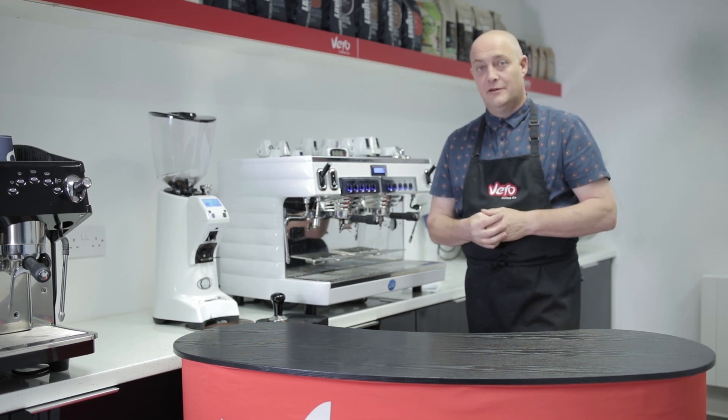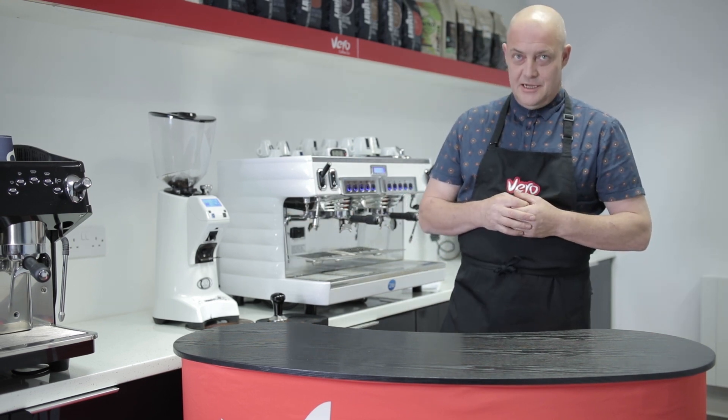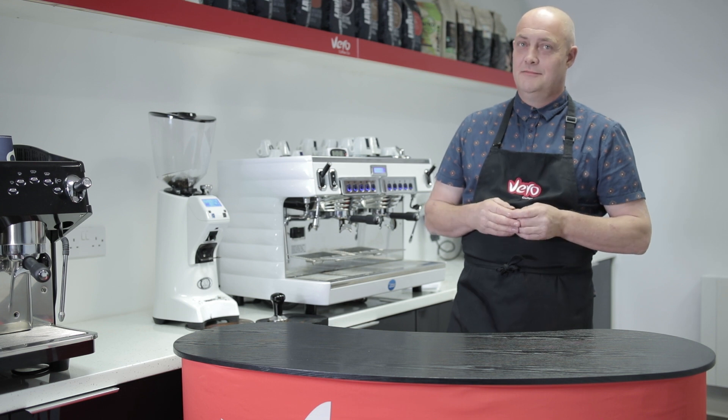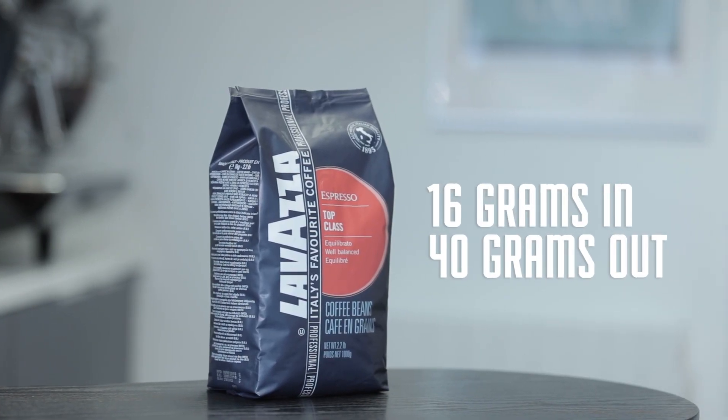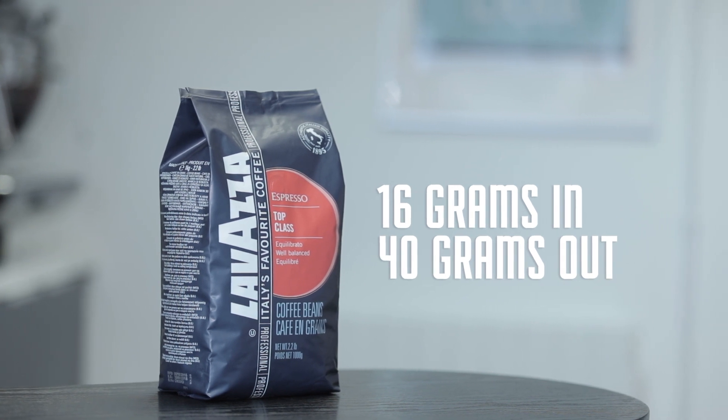Welcome back, Ian here again from Vero Coffee. Today we're going to do the Top Class selection from Lavazza, another one in the fantastic range supplied to us. Today's coffee is supposed to be mellow and dark chocolate with dried fruit hints.